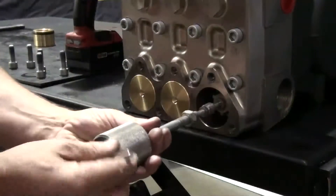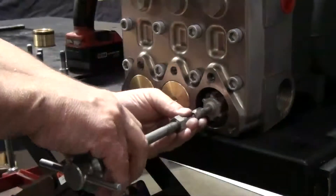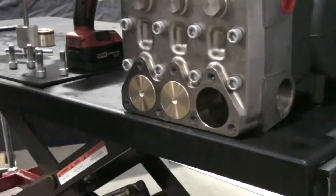Thread the slide hammer with a 10mm adapter into the inlet valve. Tap the slide hammer to remove the valve, then remove the valve from the slide hammer.